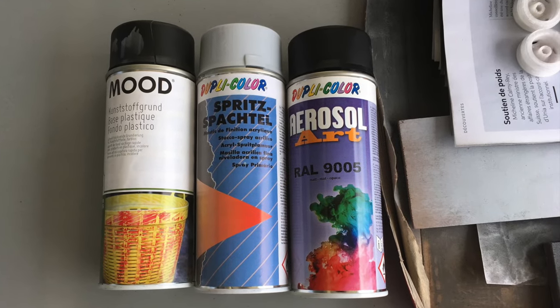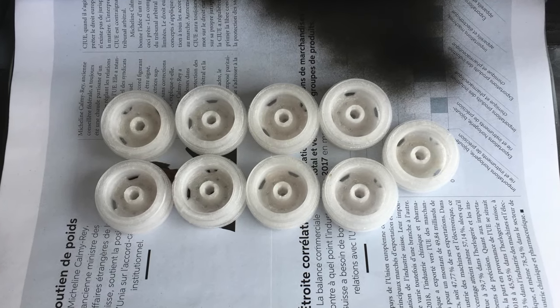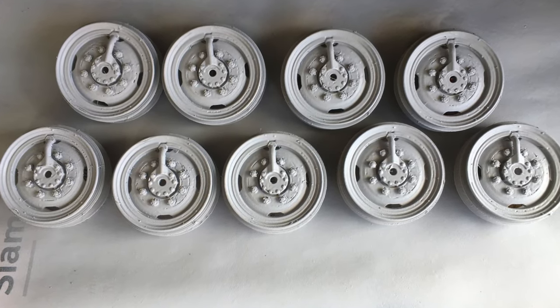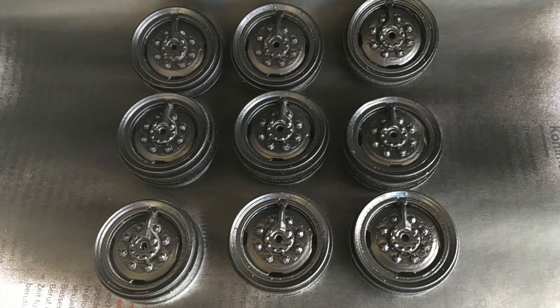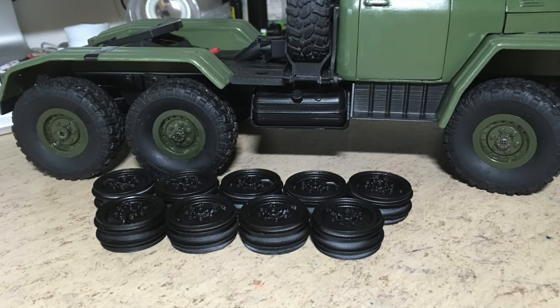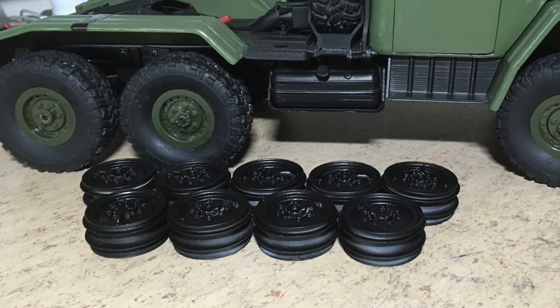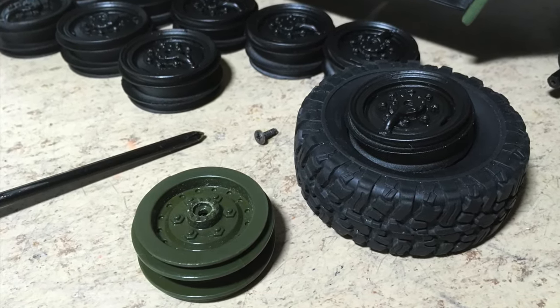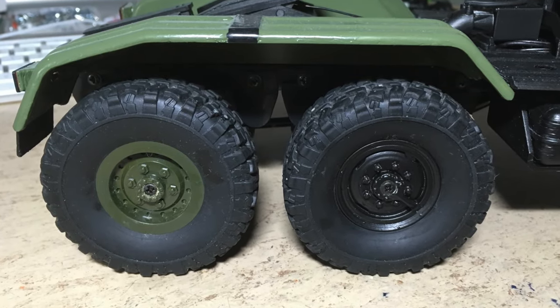These are the colors I used. First I primered, then I fillered, and finally I applied the black paint. The result was just amazing. And here you can see some more comparison pictures between the new rim and the stock rim.